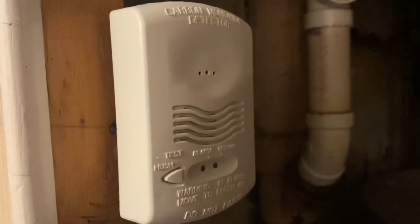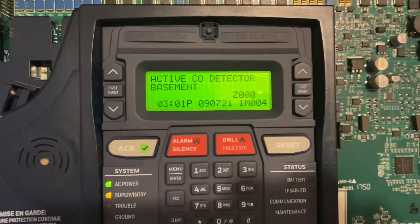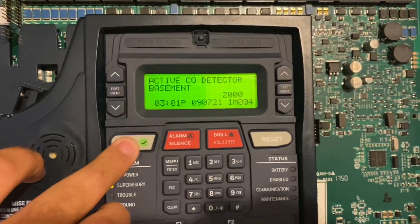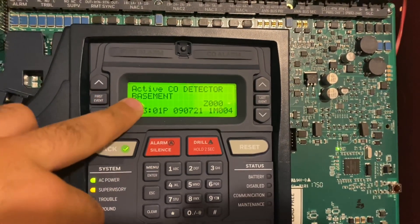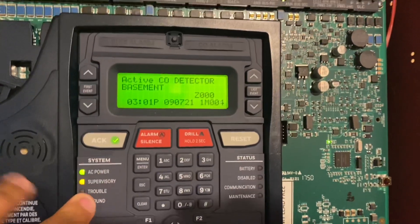All right, it's going to go off twice — and there we go. We come over here: active CO detector, basement, and that comes up as a supervisory. All right. Once you hit acknowledge, it goes from uppercase to lowercase. And all we've got to do is reset.